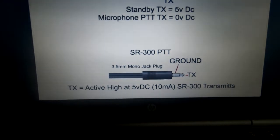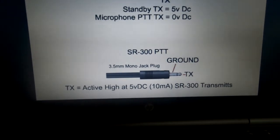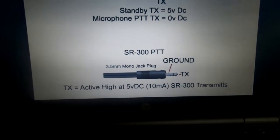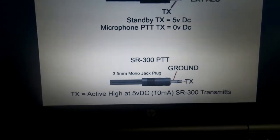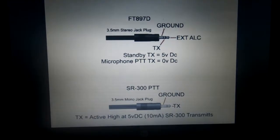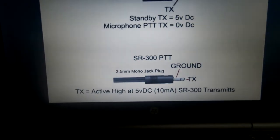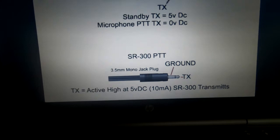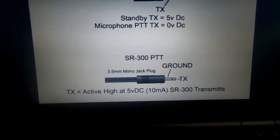It wouldn't be so bad if they put a switch on it so you could have it inverted, but no — I'm going to have to build a little inversion circuit, maybe a transistor or relay. The alternative is to change the amplifier, which seems an expensive option just so I can use sideband. Anyway, that's my frustration — let's get the next bit built.